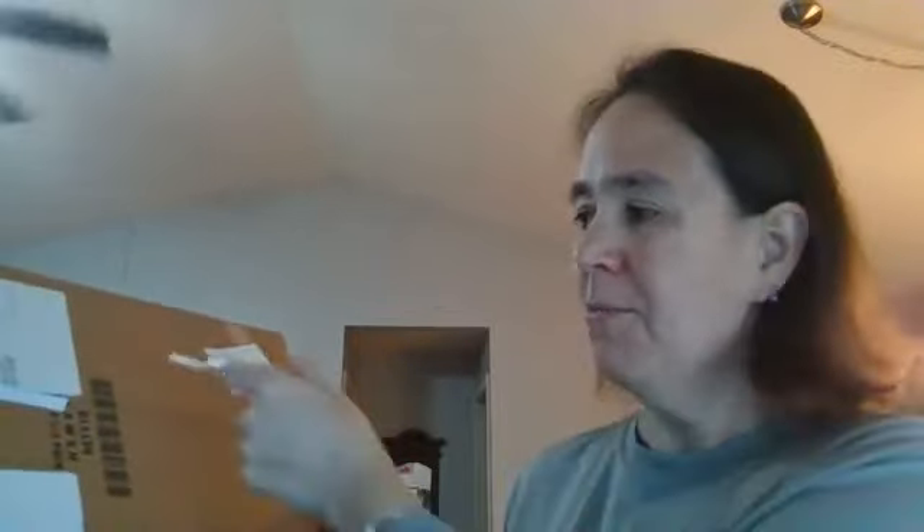I wanted to show you all what came in the mail the other day. I haven't opened it yet, so your first look will be my first look. I did already undo the plastic that comes all nice on it — I just wanted you to see how it comes.